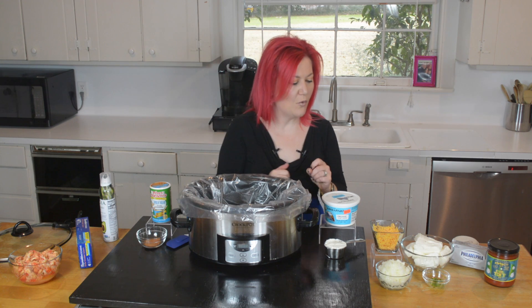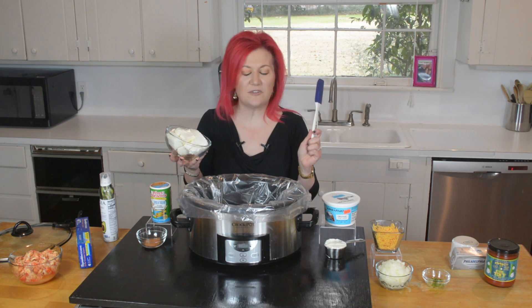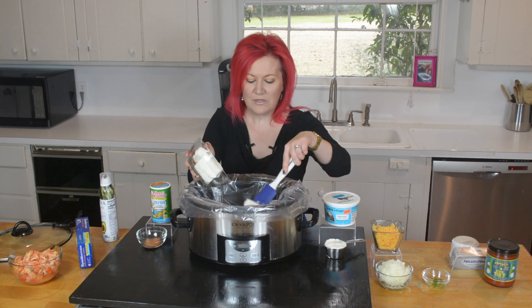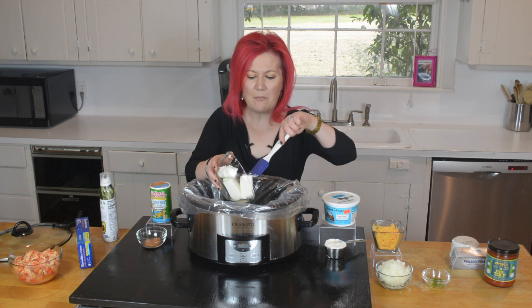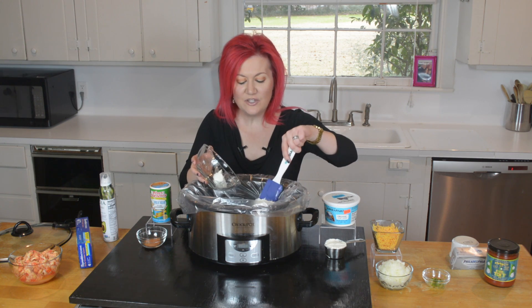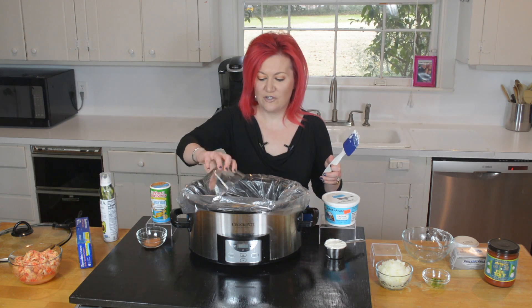Because this is such a creamy, rich dip, we want to make sure it doesn't stick, since we technically can burn things in the slow cooker — we just don't want to. You'll notice I'm using cream cheese and my rubber spatula. Are you team rubber spatula or team wooden spoon? Comment below and let me know. I cut the cream cheese into blocks and I'm going to separate it in here so we don't just have one big blob of cheese. I did use two full-fat blocks, because this is a low-carb keto kitchen — nothing fat-free here.